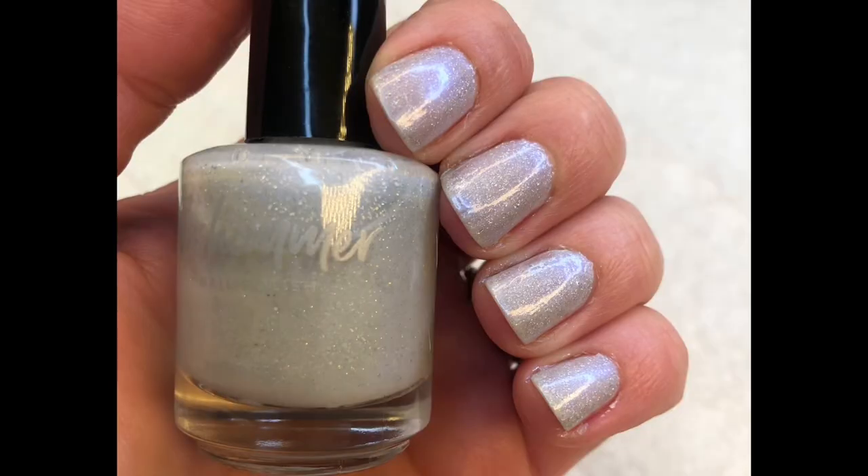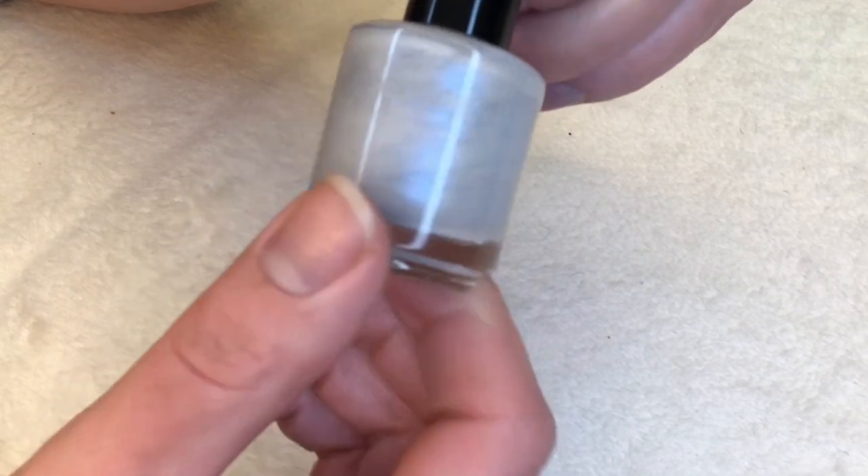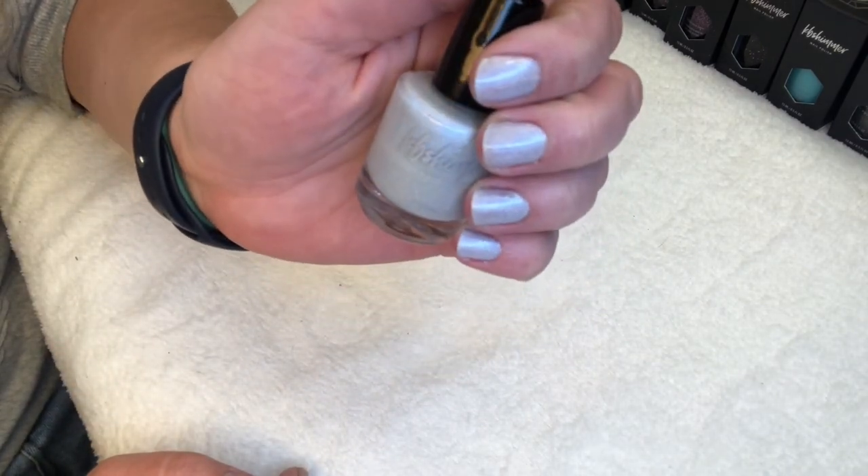The first polish is the lightest shade — it's called Up to Snow Good. All of the names on these polishes are kind of cute. This polish is described as a Holo Glow Flake with micro to small sized glitter. They recommend two to three coats, but I felt like two was just fine. It features glowy holographic flakes, blue shimmer, and a dash of micro holo glitter that shine like untouched snow banks against a pale gray base.